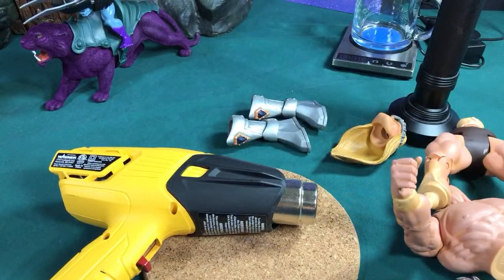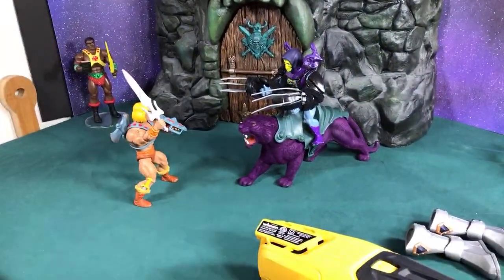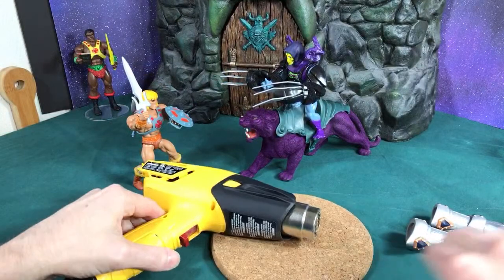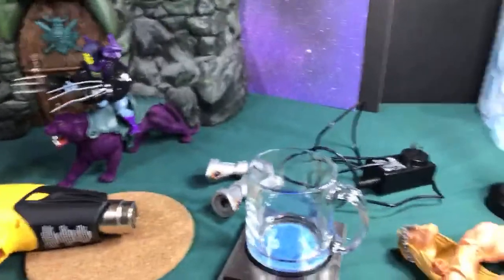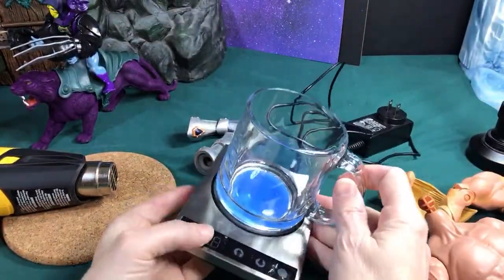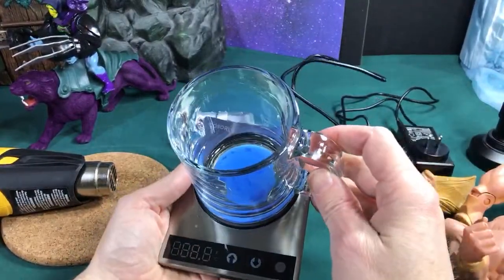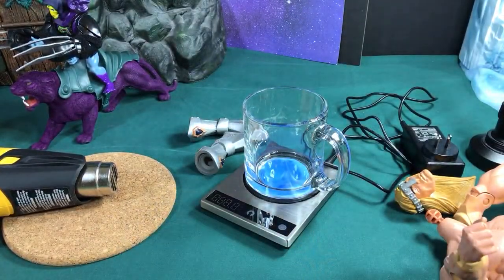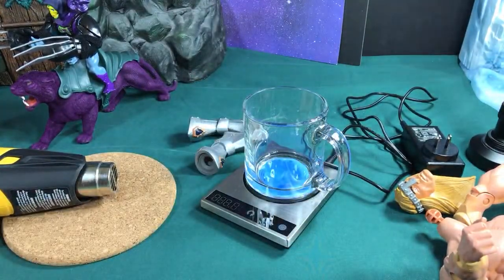Thanks for watching. If you have a chance, check out my stop-motion movie — I think these figures would make fun stop motion as I use them for the title shot. I love the Origins figures; they're awesome. I'm also going to make a video on my new hot water system — it's a way to keep the water hot while I'm working on custom figures, and I'll explain how I made it in an upcoming video. All right, thanks for watching, see you later, bye!